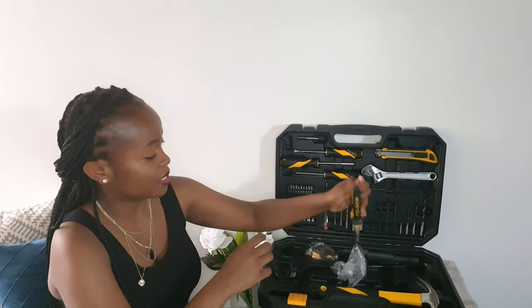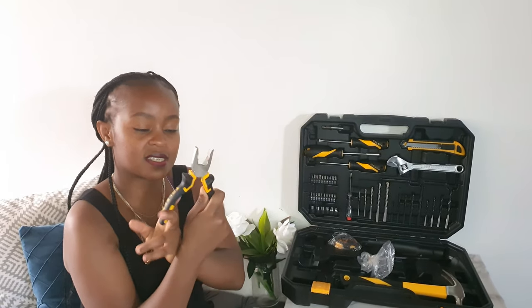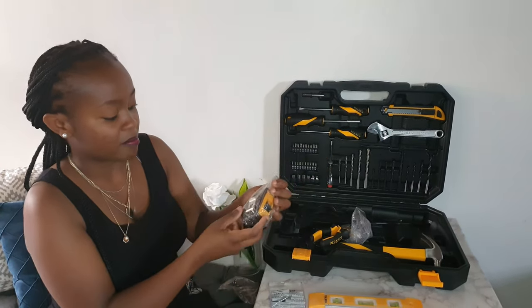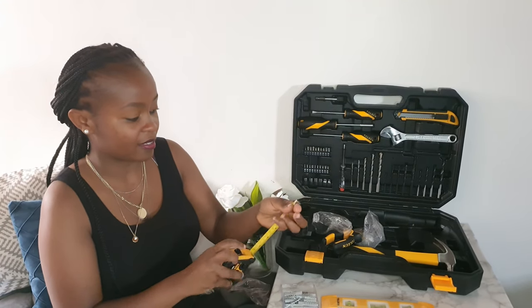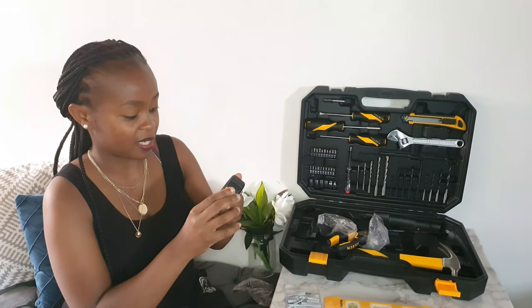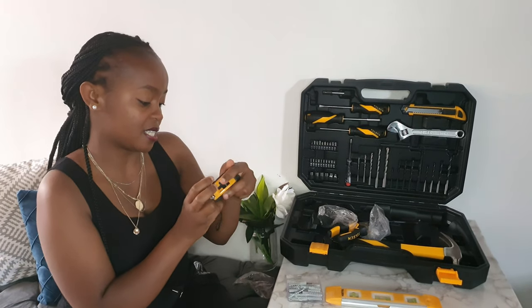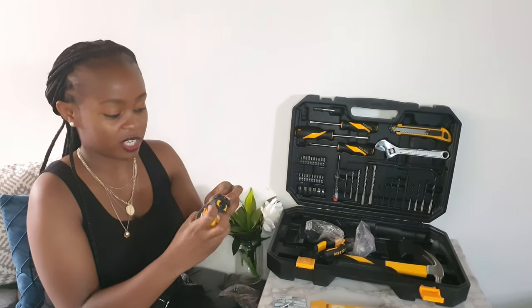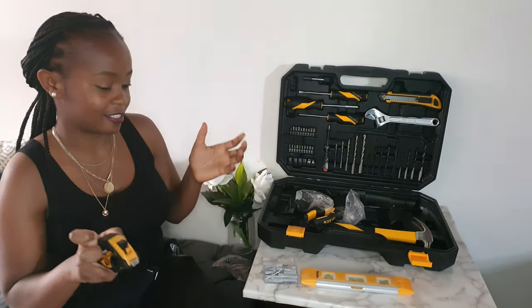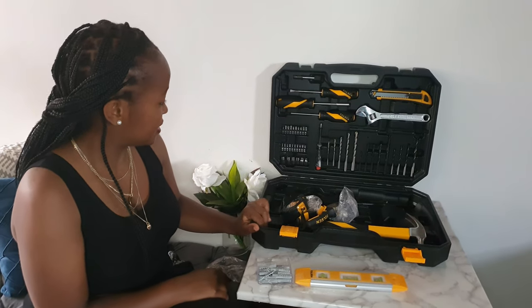The next thing inside is a combination pliers — this is a 160-millimeter one. Then there is a measuring tape: it's a three-meter or 10-feet, 16-millimeter measuring tape.